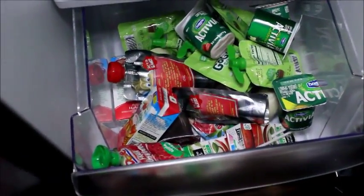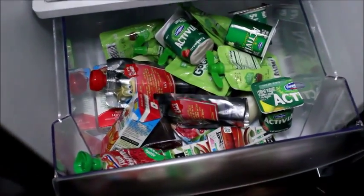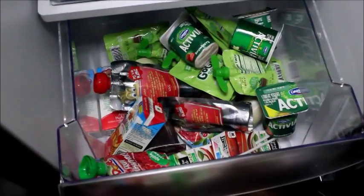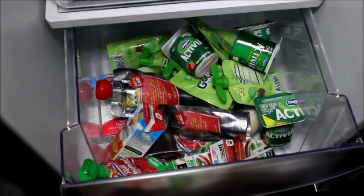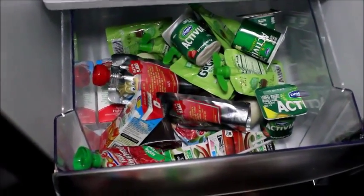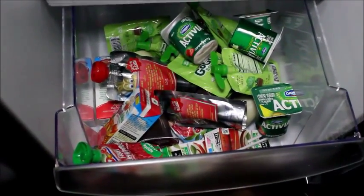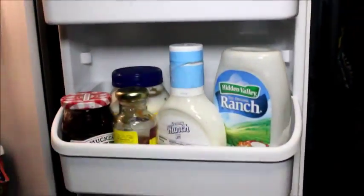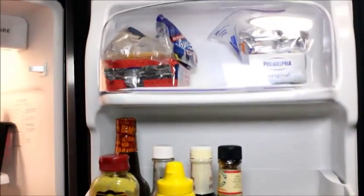The bottom drawer is my toddler go-to drawer. These are things for my toddler so he can just access it whenever he wants — little yogurts, puddings, juices, different things like that. He can easily access it. He's always had the bottom drawer in a big refrigerator.